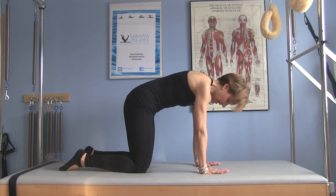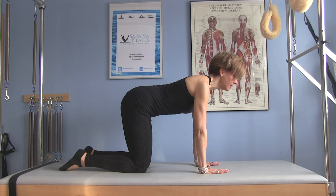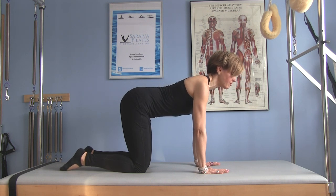You can do this throughout your day — before you go to bed at night or in the morning when you wake up. How many reps? You can work up to ten. I'm going to do about five right now.